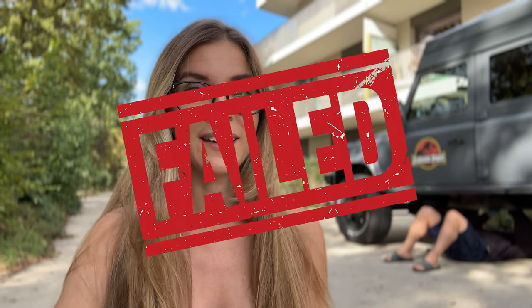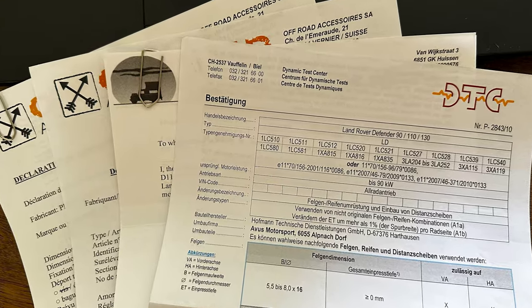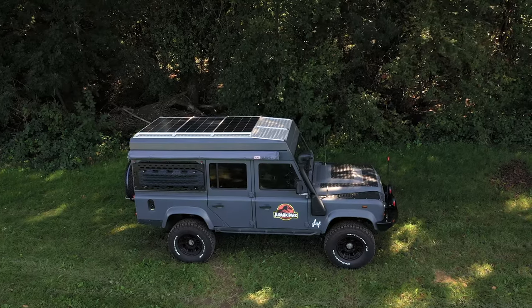So what happened? I don't know if you remember the previous video regarding the MOT - we failed it, and it was really stressful because we had to do some modifications on the car and also had to get some papers done. It's always stressful when you have a car inspection. When you have a modified 4x4, it's stressful - I'm gonna say it again, it's stressful.